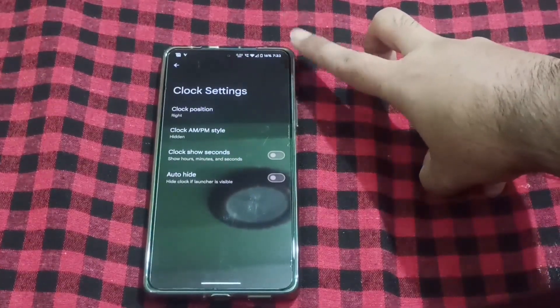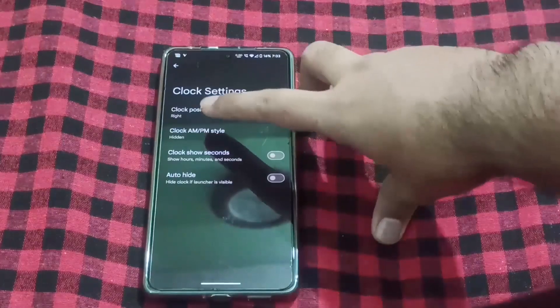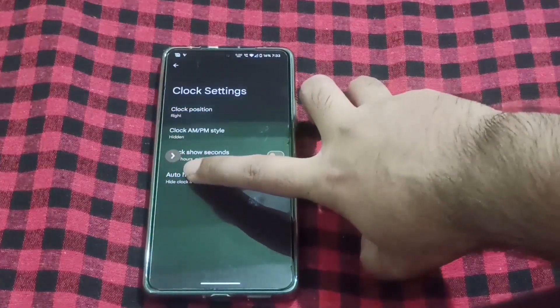You can see the clock on the right-hand side. That's why I have hidden the AM/PM style — I prefer it that way. You can do that as well.